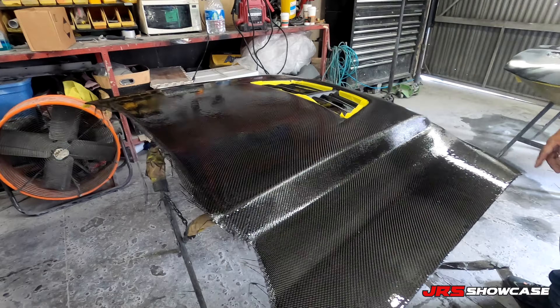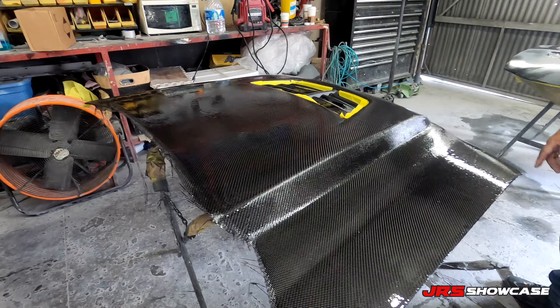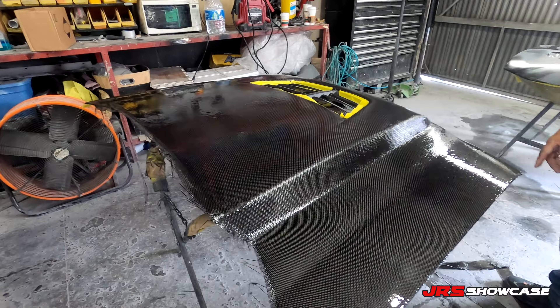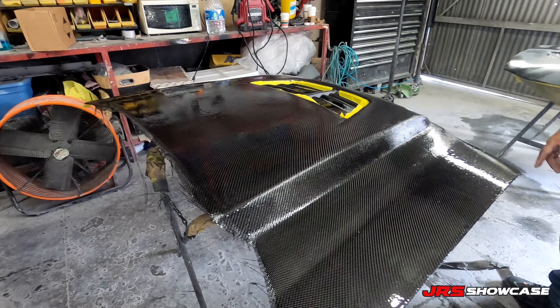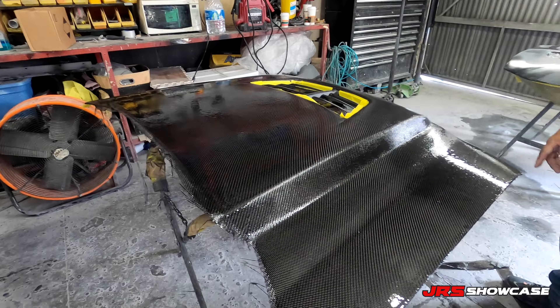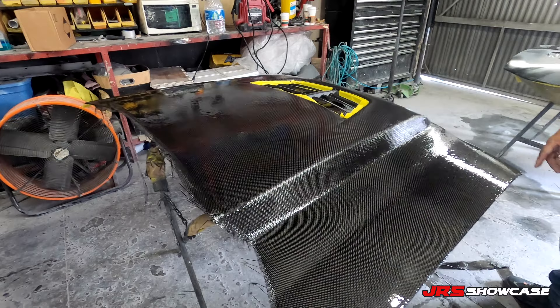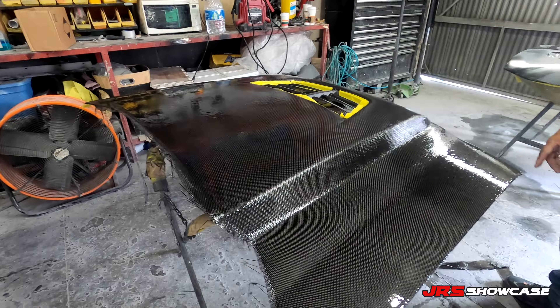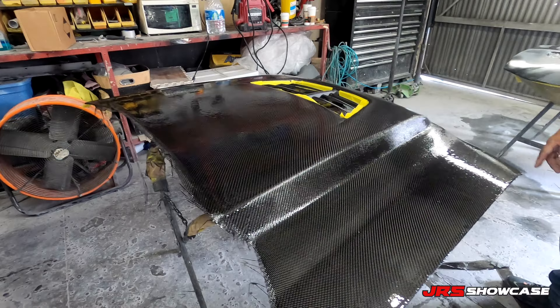Hey, what's going on guys? We're on our way to Woody's Customs right now, gonna go check out some hoods and see what they got going on. They want to make this video for a while — it's mostly informational, kind of how to get in touch with them and what to do the whole bit. Hopefully you guys enjoy it. Actually on the road right now.